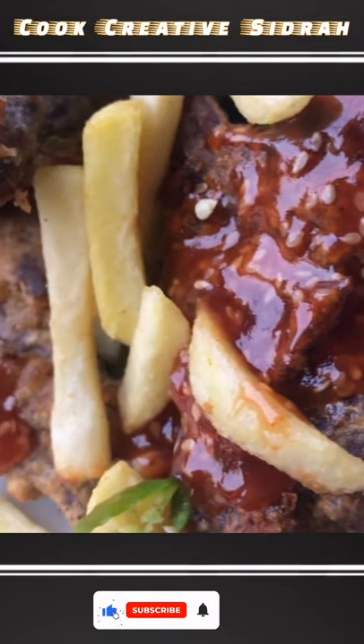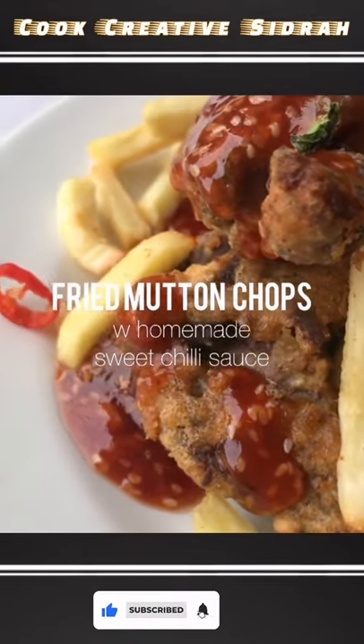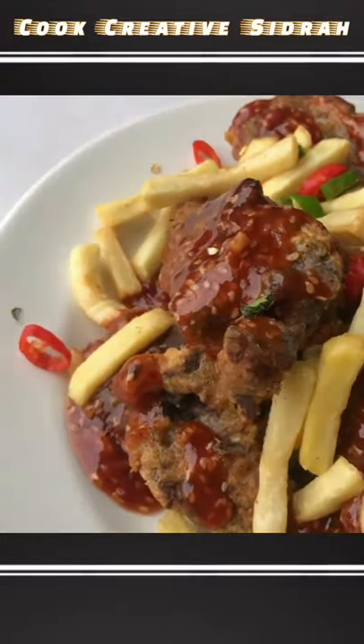Hey everyone, Eid Mubarak! Today's recipe is called fried mutton chops served with a delicious homemade sweet chili sauce.